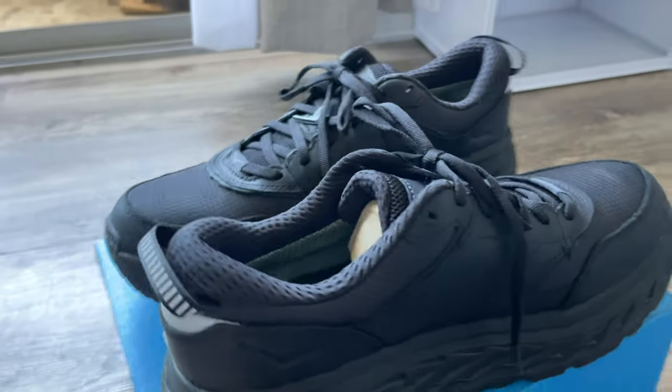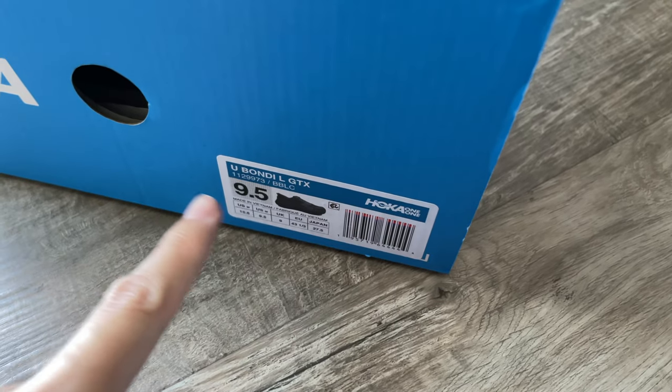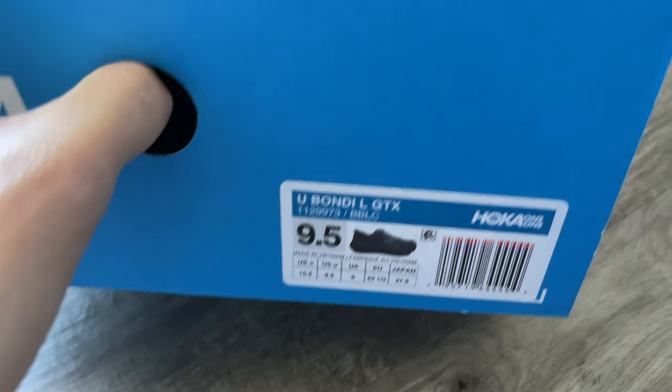Today we're gonna review these shoes. This is from HOKA — the Bondi-L Gore-Tex, size nine and a half.